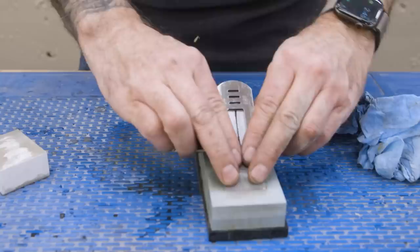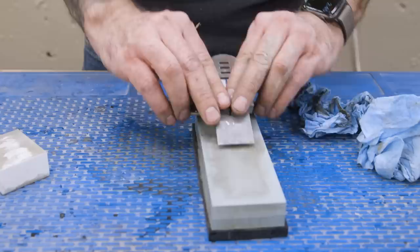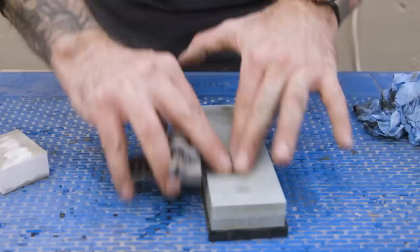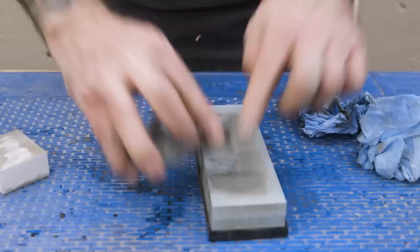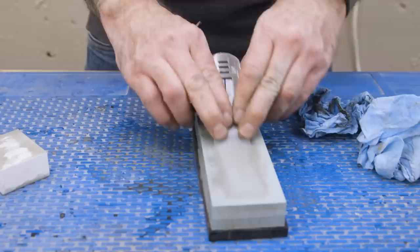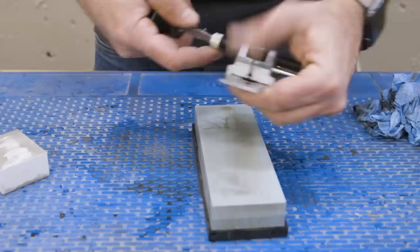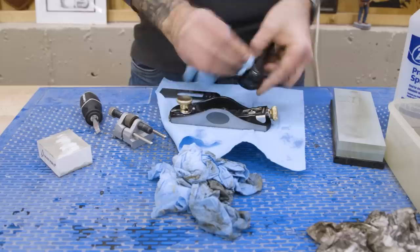We'll repeat this process on the finer side of the stone. Once again, I'll look for that burr to develop. Once it does, I'll flip the blade over and hone the back again on the highest grit — that'll remove the little burr. This really shouldn't take but a couple of passes. I like to repeat those two steps — creating the burr once more and then removing it again. I honestly don't know if it makes any real difference, but it certainly makes me feel better. Now we can dry everything off, add a little wax to the iron, and reassemble the plane.